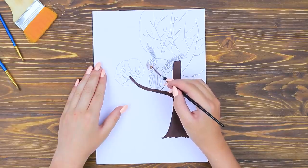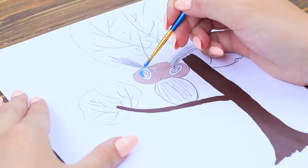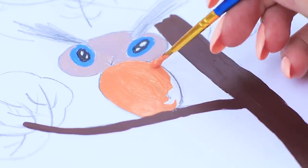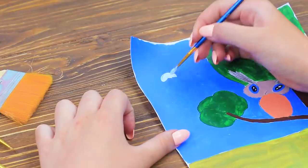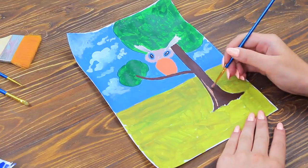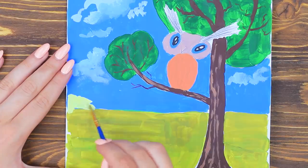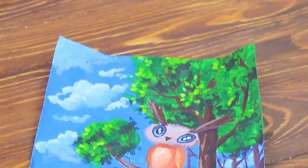Color the head. Outline the eyes and pupils. Paint the body orange. Color the sky, the tree, and the background. Draw clouds. Draw tree bark and branches. Paint a lake. Fill in the trees. Go over the owl.